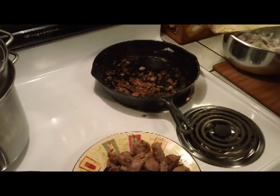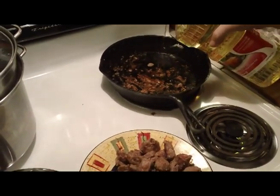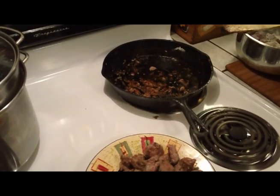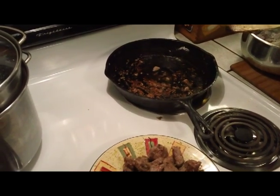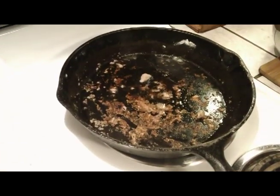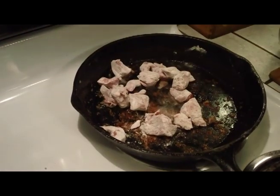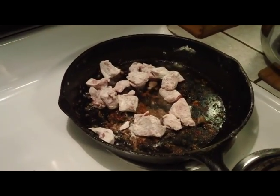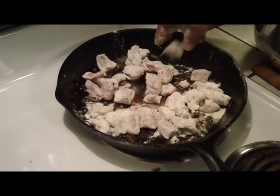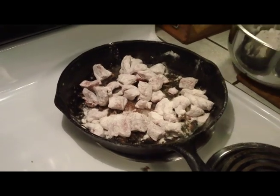I'm going to add just a little more oil here. I usually add oil in between batches too - you have to for each one. It doesn't take much. The pan is hot so it heats up real quick. A little extra flour in there - this will give us a nice crust to deglaze later.